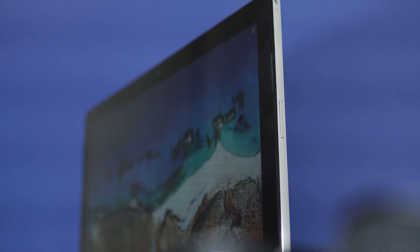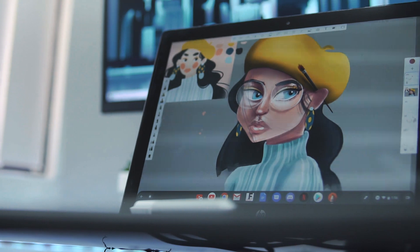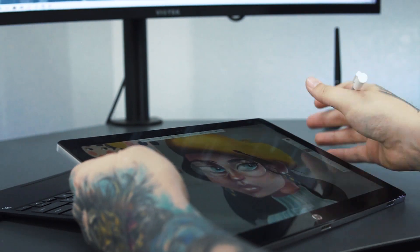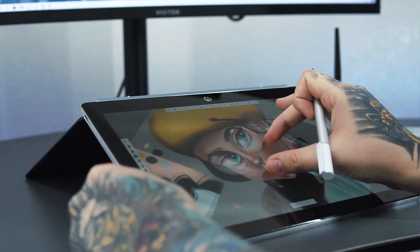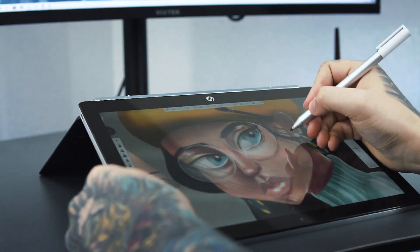One big plus to drawing on the X2 is that huge 12-inch screen — I found myself not having to constantly zoom in and out of the canvas. Another great pro is being able to detach and flip the tablet around to use it at various angles while drawing, and this feature alone is what sold me. If you're on a tighter budget and looking for a Chromebook specifically for drawing, the HP Chromebook X2 is a good performer if you can overlook the poor app optimization with some drawing apps.